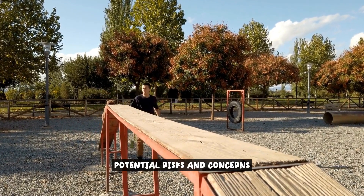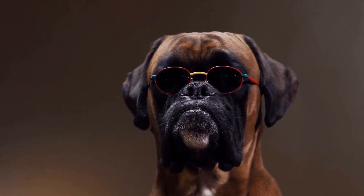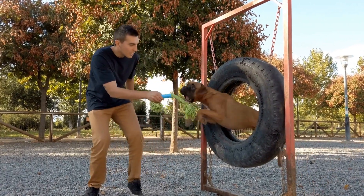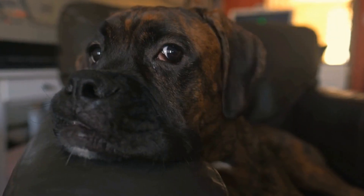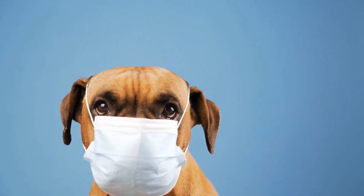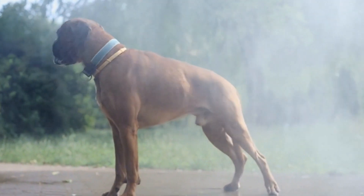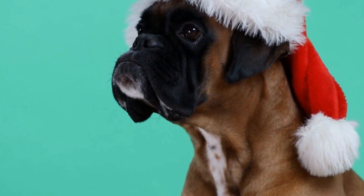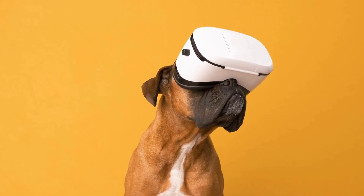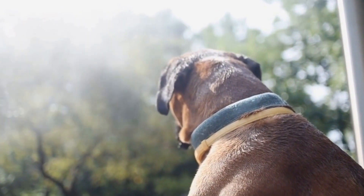While dewclaw removal may seem like a straightforward procedure, it is important to consider the potential risks and concerns, especially when it comes to boxer dogs. One main concern is the risk of complications from the surgery itself — like any surgical procedure, there is always a chance of infection, bleeding, or adverse reactions to anesthesia, risks that can be heightened in boxers due to their unique anatomy and sensitivity. Another concern is the potential for long-term consequences: dewclaws serve a purpose in a dog's natural movement and balance, and removing them can potentially affect a dog's gait and stability, leading to increased risk of injury in joints and ligaments, or discomfort from alterations to the foot's structure.